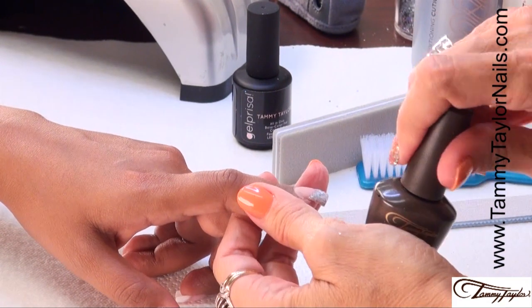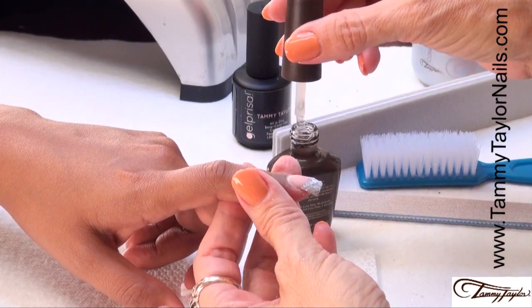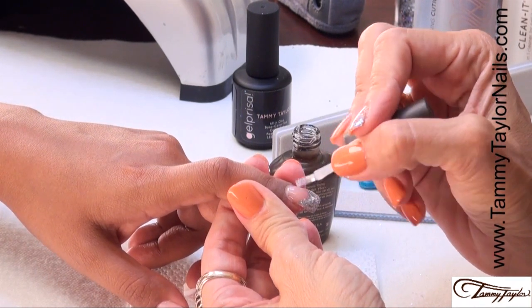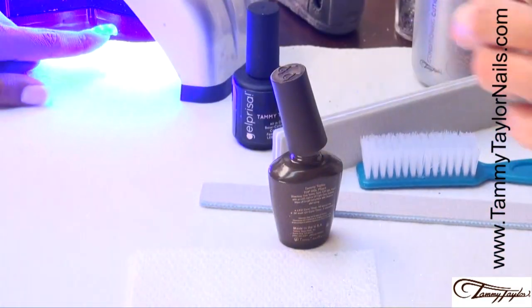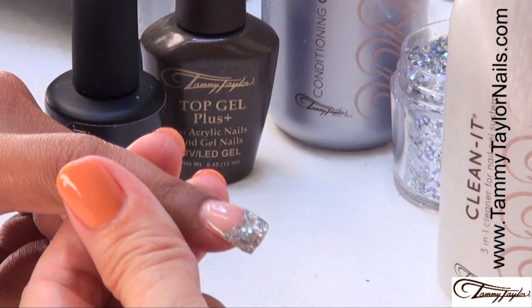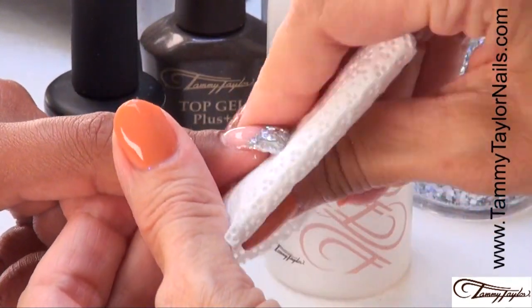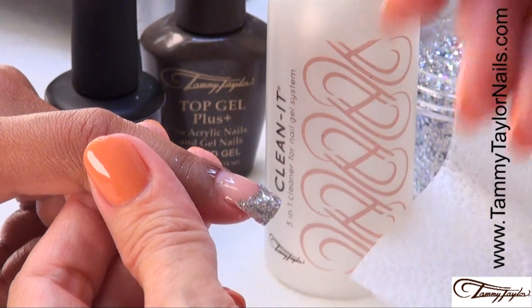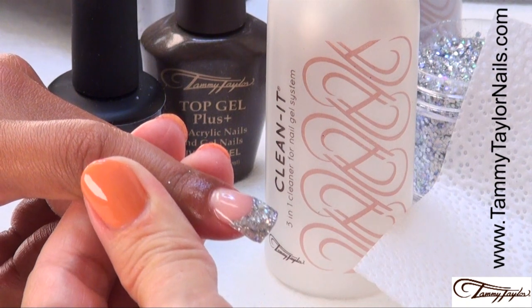She doesn't need any more Dazzle Rocks — this looks fabulous. Finish with your Top Gel Plus, cap it, and cure it. When using the Top Gel Plus, it is 40 seconds in the LED or 2 minutes in the UV. Your Rockstar backfill is now cured. Clean it with your Clean It and your Wipe It, and you have a beautiful nail. Put a little oil on there. Now, how fast, how easy, and how beautiful is that?